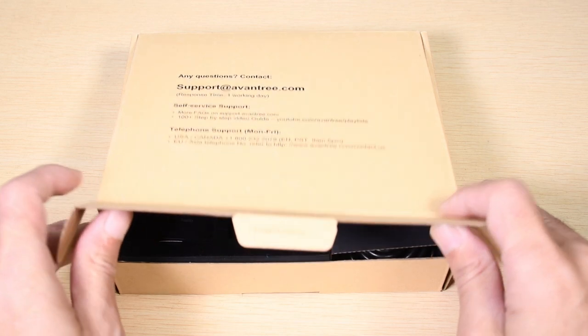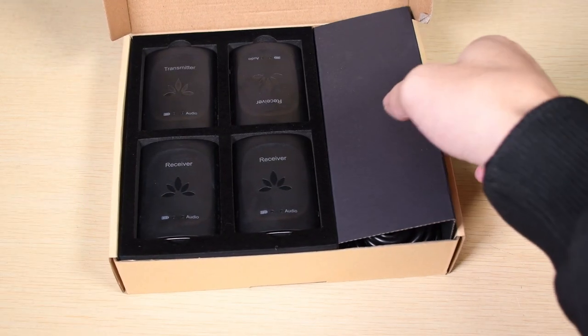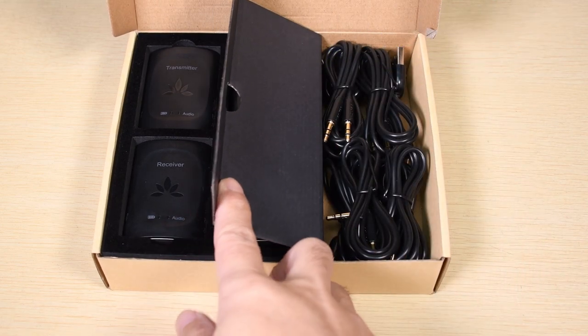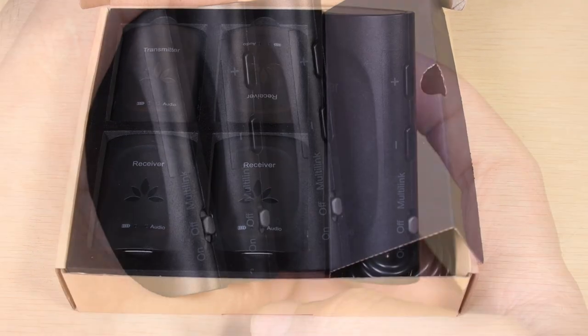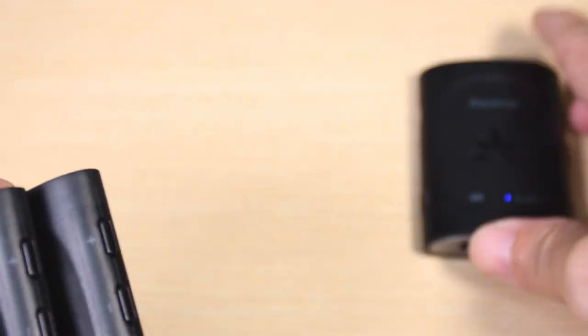The TR2403 only comes with three receiver dongles, but you can purchase additional ones independently on our website Avantree.com. Each dongle can run up to four hours on battery, and they can still function while being charged. You can manually pair them to the original transmitter dongle, and they'll be ready to go.